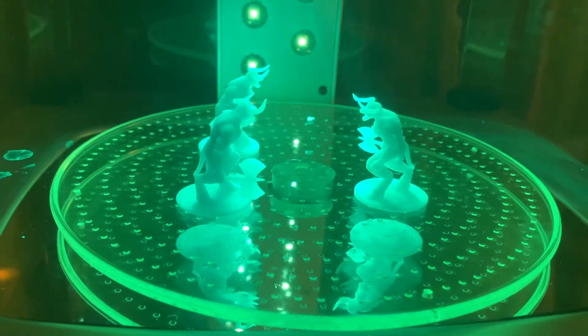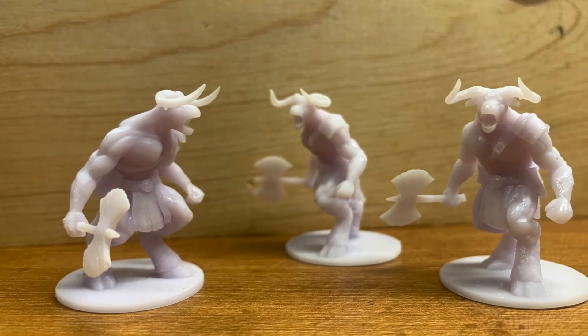The curing took about four minutes, and the result was quite satisfying — very detailed models with a nice purple hue.